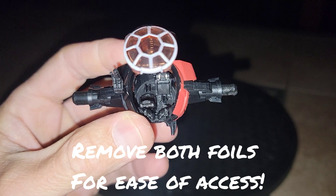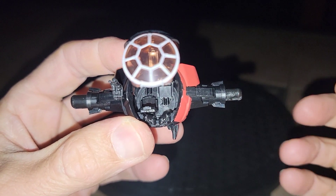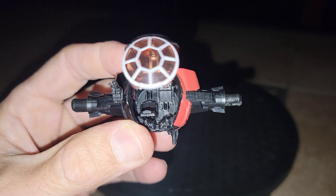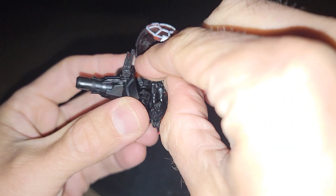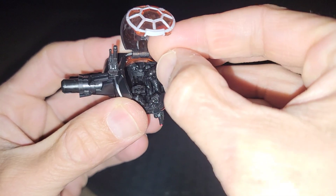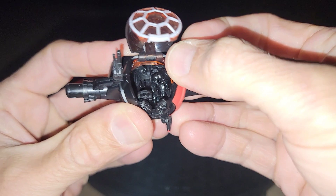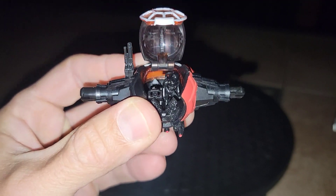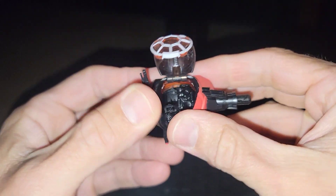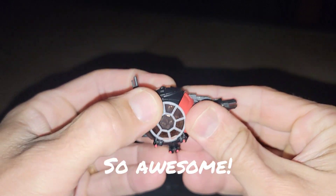For easy access I went ahead and took off the other TIE foil. We're going to go ahead and work this guy into his cockpit seat — this is a great deal easier than it was with the standard TIE Fighter. I just wish we had another one of those guys to go in there with him. Pretty sweet!